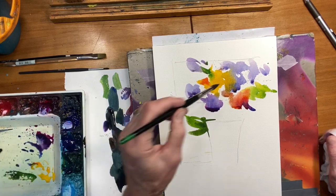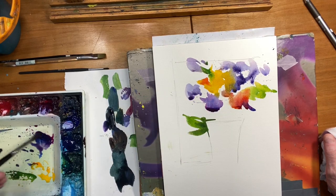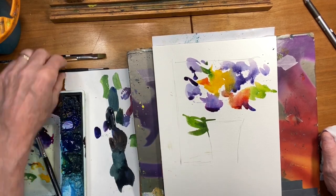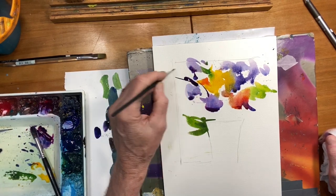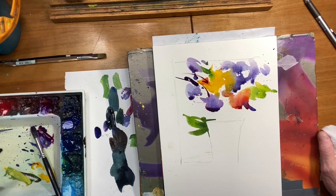I'm going to go a little darker now — I need some darks in here to have some impact. Ultramarine Blue, Quinacridone Violet. Mix up your brushes; some have a sharper point, some are a little duller. Getting into my greens — sap green, some lemon yellow.